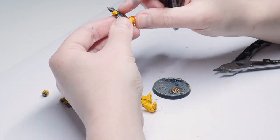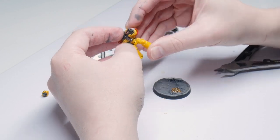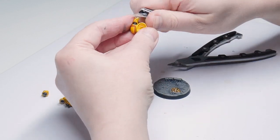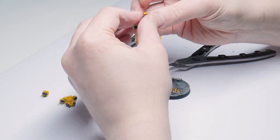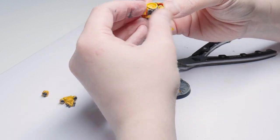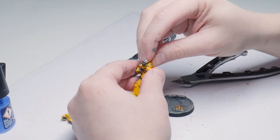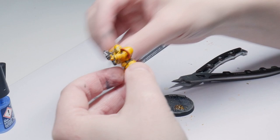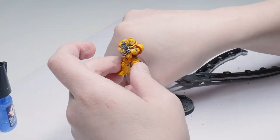The official homeworld of the Imperial Fists is Terra itself, but their true home and base of operations is the Phalanx — a battle station the size of a small moon and a relic of the forgotten Dark Age of Technology. Its firepower dwarfs entire fleets and its armour is enough to withstand dying stars. It sat dormant until Dorn was able to make it operational, gifting it to the Emperor when the mighty crusade to reunite the lost worlds of humanity reached Dorn's homeworld.